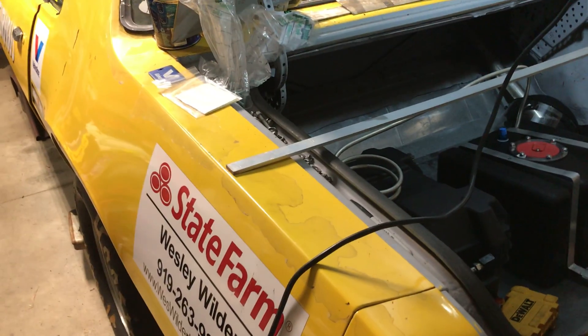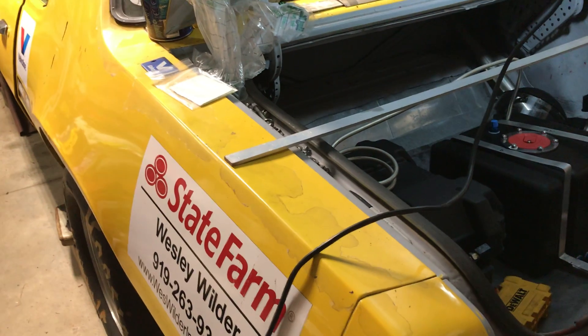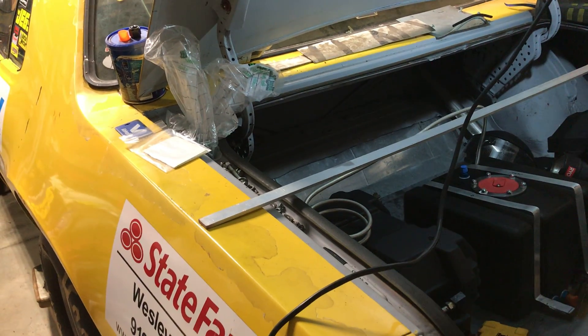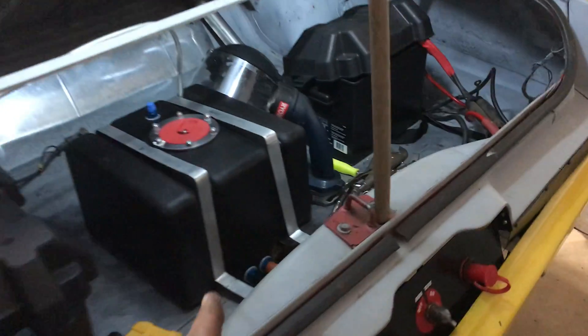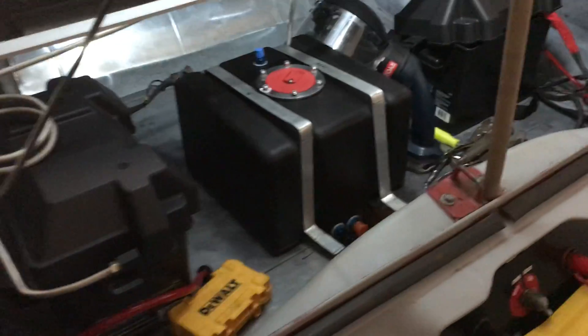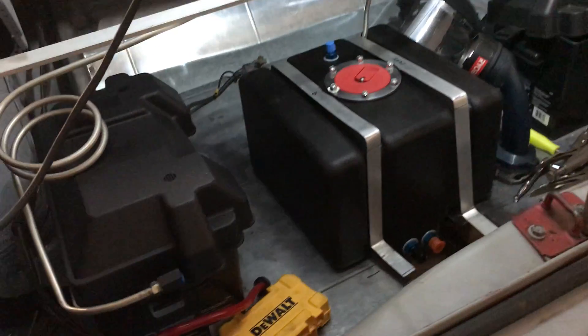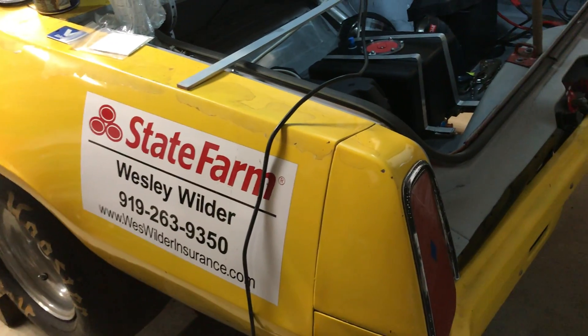Second try we should get it right — that'll get the driveshaft loop correctly installed to meet tech. And who cares what tech thinks, it's my safety — I care about my safety. That's the deal with the fuel cell too. I didn't like the fact it had sprung a leak on the seam, it really made me angry. But we're done with all that, got the new cell.